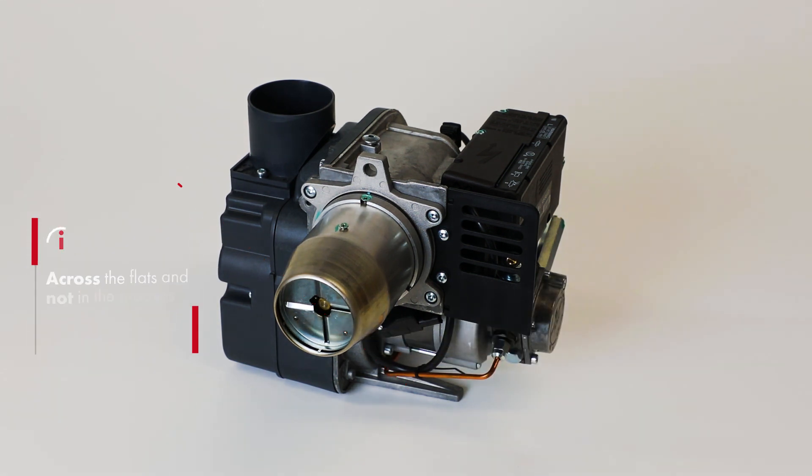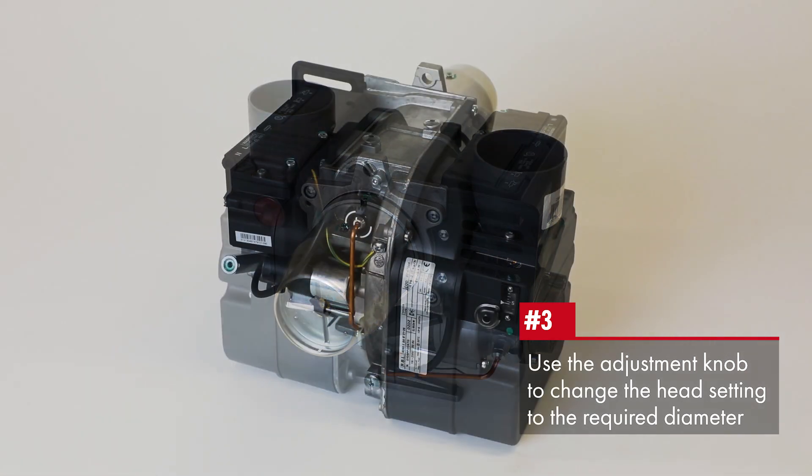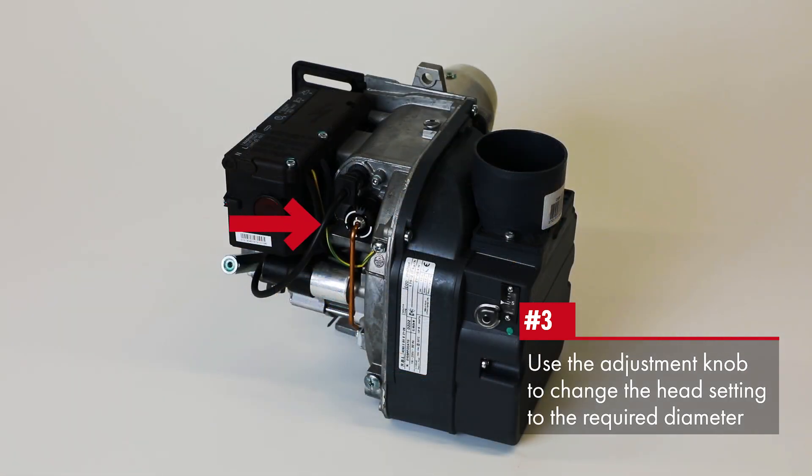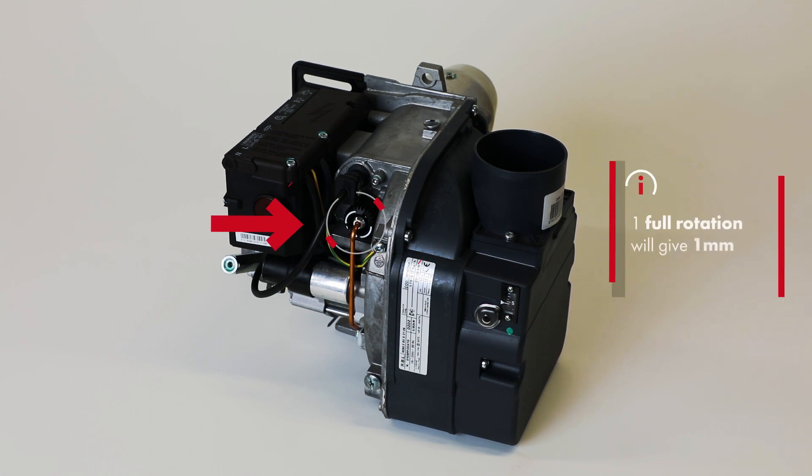If the depth gauge is not seated correctly against the inner diffuser plate, turn the adjustment knob which is located under where the photo diode is fitted in. Continue to the required setting as shown here.